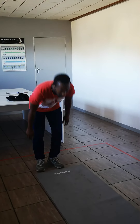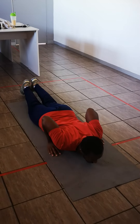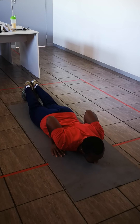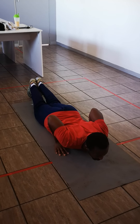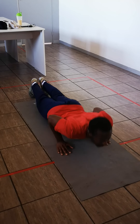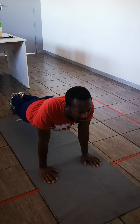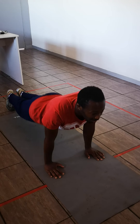Now I'm going to demonstrate how to do a push-up, and I'm going to show a progression and a regression. You need to get on the floor, flat, keep your hands on your side with your elbows tucked in. Keep your head up straight and your feet and toes close together.